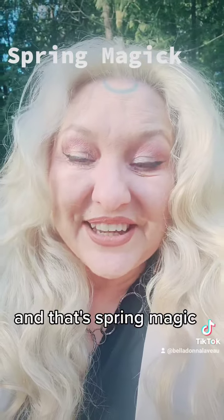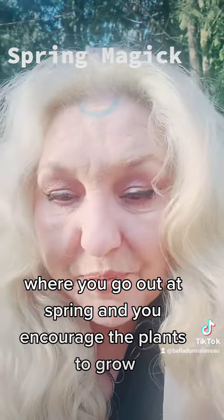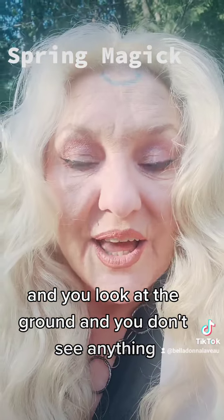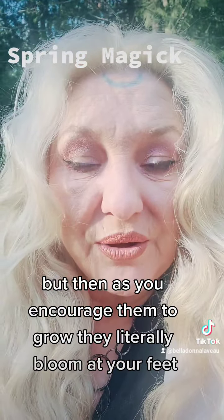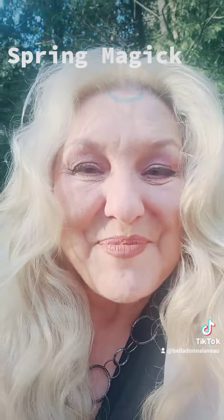And that's spring magic — where you go out at spring and you encourage the plants to grow. You look at the ground and you don't see anything, but then as you encourage them to grow, they literally bloom at your feet. Happy spring!